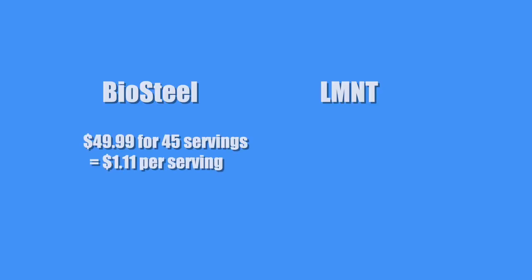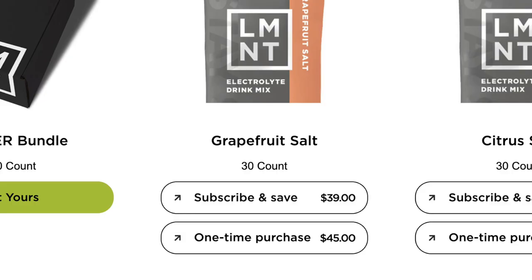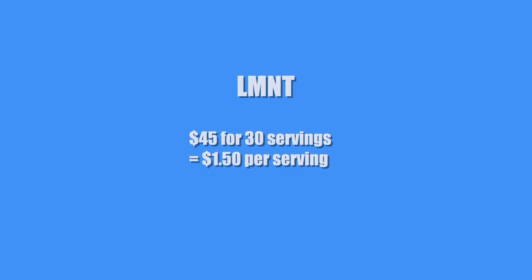Comparing cost to BioSteel: BioSteel charges $49.99 for 45 servings, which comes to $1.11 per serving. Element charges $135 for the 120-serving Insider Bundle, coming out to $1.13 per serving — so they're pretty close. If you buy less, say 30 servings at a time for $45, the price jumps to about $1.50 per serving. Both BioSteel and Element have subscriptions to save a few more dollars.